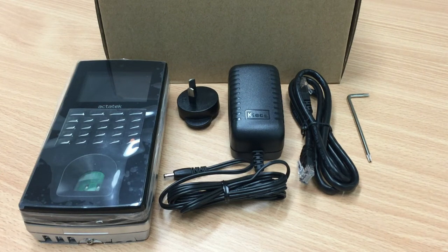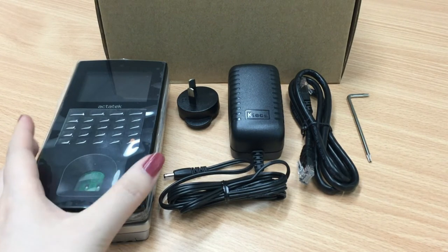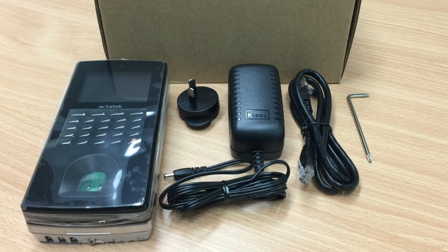Hi everyone. In today's video, I'm going to show you the basic setup needed when you first receive your new biometric fingerprint scanner. If you have made a request for a new thumb scanner, you should have received this device from a courier we sent to your clinic. Once you receive it, our IT team member will contact you for the setup and testing of the device. I'm also going to go through this process in this video.